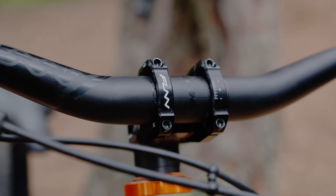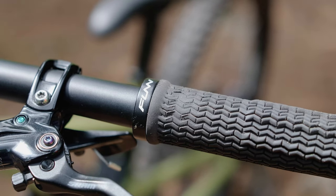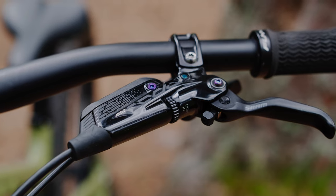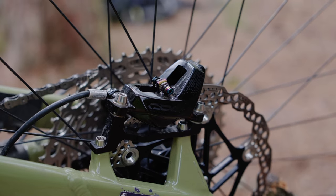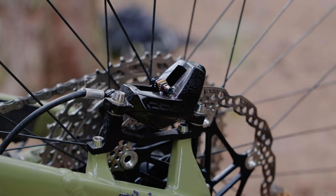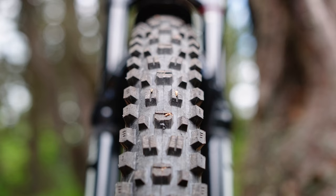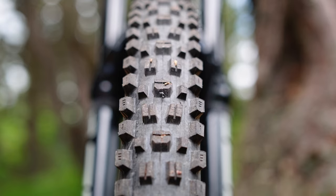The bike is hooked up with Funn components — I've got a Funn 50mm stem on the front paired with 30mm rise Funn bars, and Funn grips for one of my contact points. I've gone for SRAM Cura brakes for some mega braking power, on Hope rotors — 220mm on the front and 200mm on the rear. I'm running DT Swiss FR451s laced to the Hope Pro 5 hubs, with Cushcore in the rear and Maxxis tyres all-round for some sweet grip.